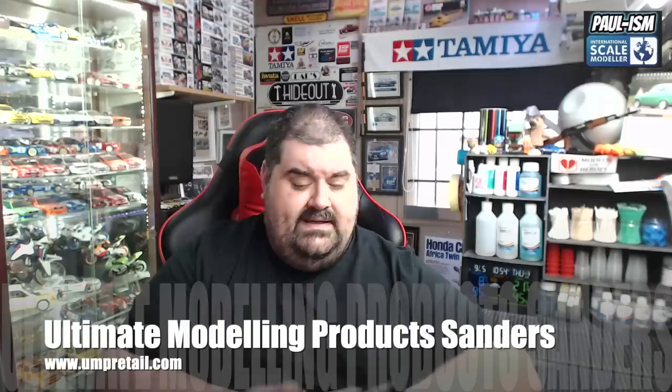Welcome to another video. Today we're going to be having a look at the ultimate modeling range of sanders. This is the range of sanders myself and Lisa at umpretail.com have put together. I've got a couple of pre-packaged products here and every single one of our sanders loose over there. We'll go overhead in a minute and look through them all, talk about their uses, their grits, how to use them, and I've got a couple of kits to demo on as well. After we're done, if you've got any questions pop them in the comments on YouTube and I will answer them, or email us at sales@umpretail.com. We get asked what grit is each sander, what should I be using it on, and how do I use it — so I'm hoping to address those questions today.